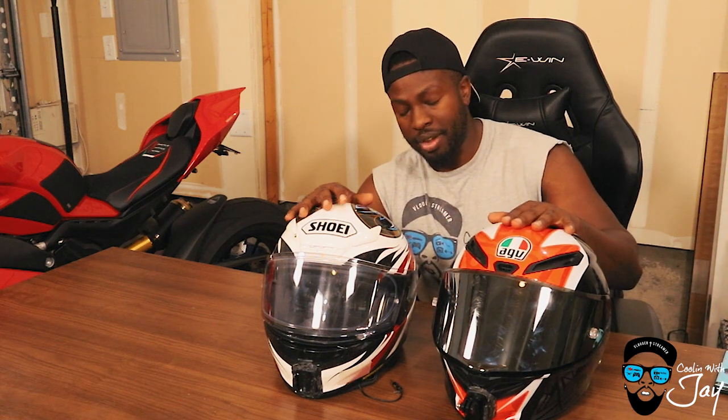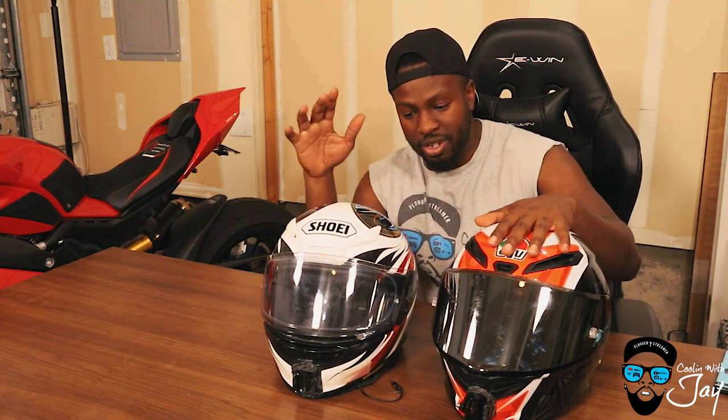Price points: $589 for the Shoei — let's call it $600 — and $900 for the AGV. At $900 you're almost into AGV's premier track helmet price, so you're paying a roughly $300 premium over the Shoei. I'll call the AGV like the Nike of the helmet world — it's the cool-looking one on social media with the crazy designs and graphics. But price win definitely goes to the Shoei for better price-to-value.